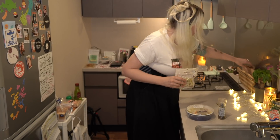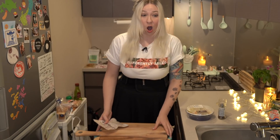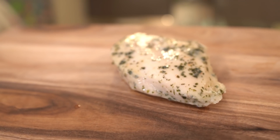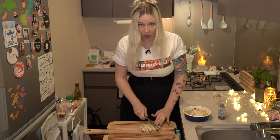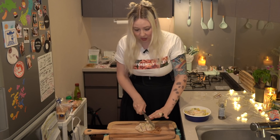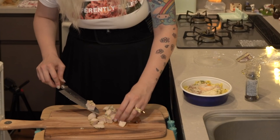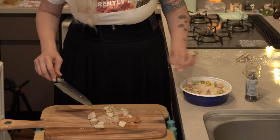Next up, we're going to chop this chicken breast up. Got my cutting board — how meta, I'm putting a cutting board on a cutting board. This chicken is already cooked, it's not like I'm handling raw chicken. First time I bought this I thought it was going to be a rubber piece of chicken, like pre-cooked chicken in grocery stores tends to be awful — but this is not awful. It's actually really good and super soft. I'm going to scoop these chunks up and sprinkle them into the pasta.